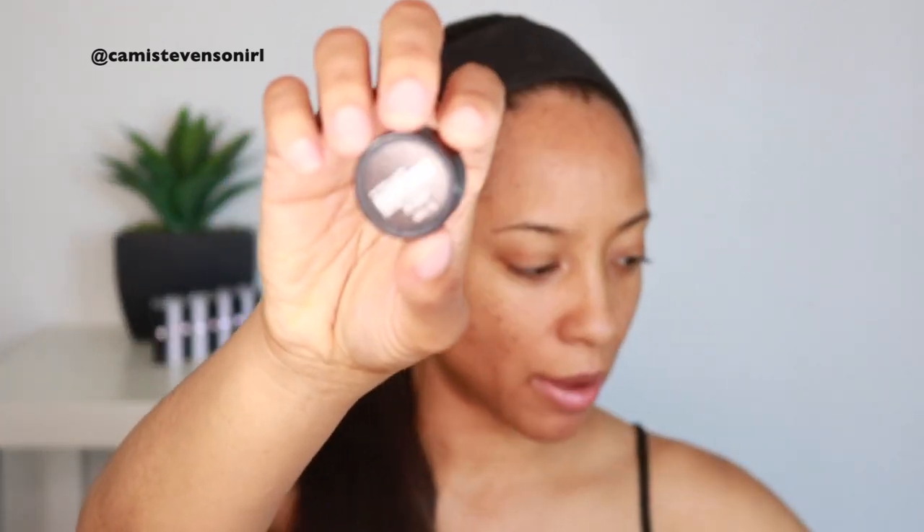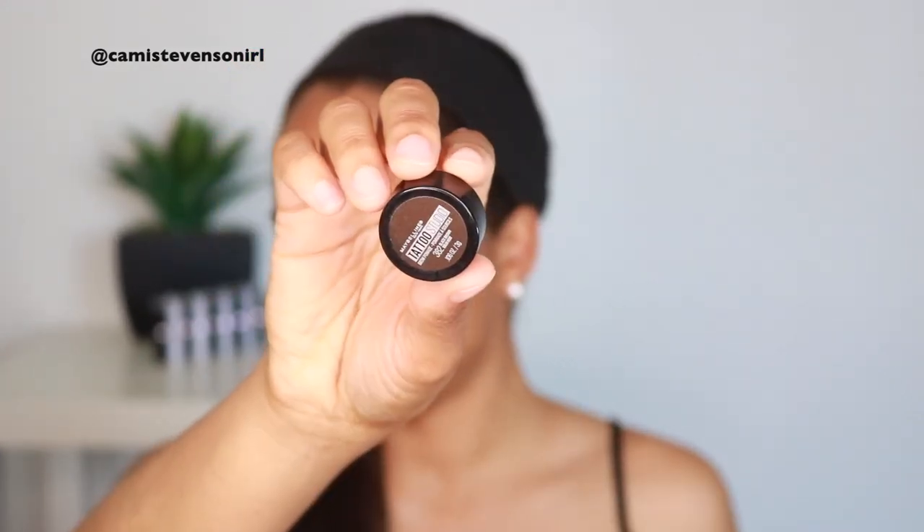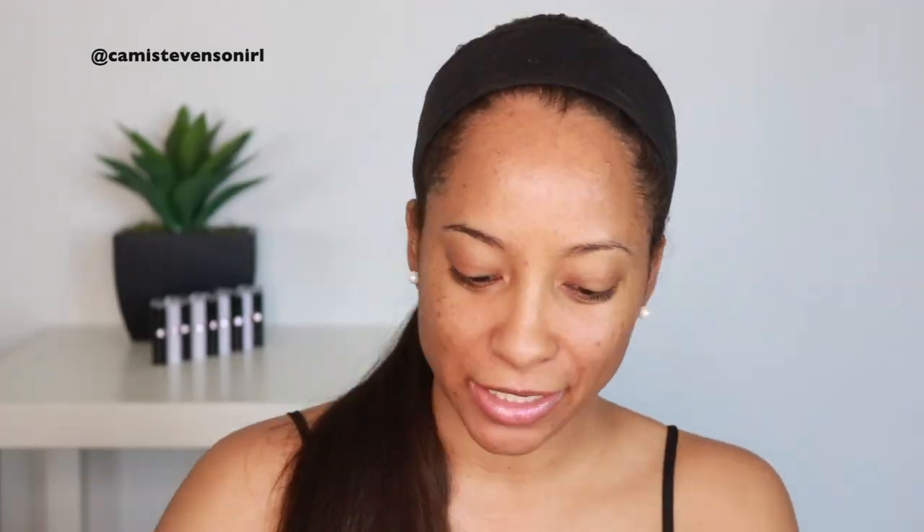I'm going to use a product that I've been talking about a lot lately and I've been loving. This is the Maybelline Tattoo Studio Black Brown Eyebrow Product. I'm currently looking for the double-ended tool that comes with it. I'm actually new to the whole pomade business — I usually use a pencil — and I'm not going to fill them in completely. I don't need that; I can disperse it with the brush spoolie side when I'm done.